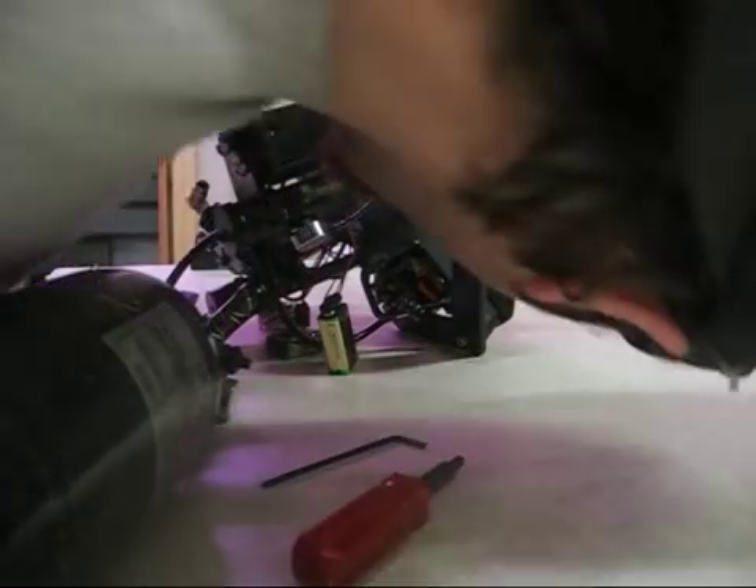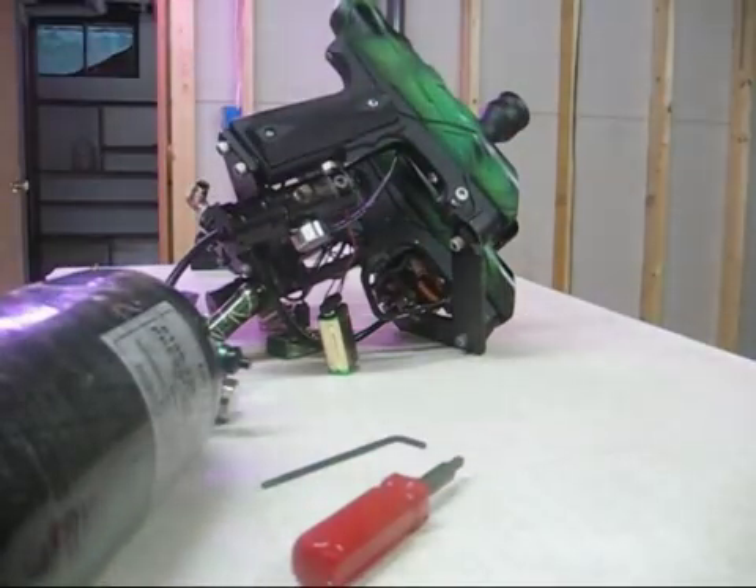That's definitely the highest pressure. Oh yeah, that's all the way up to 160.